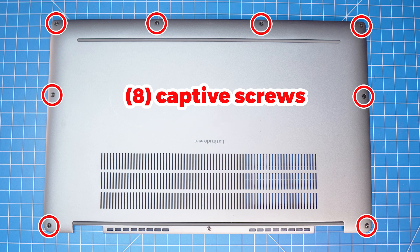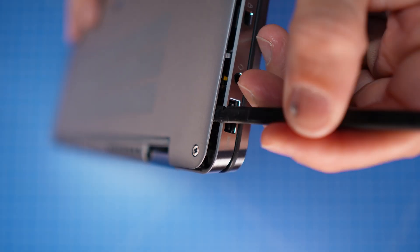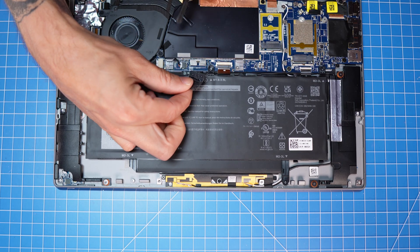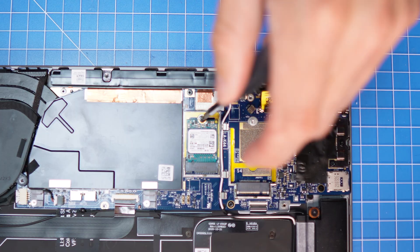First, loosen the bottom base screws. Now use a plastic scribe to pry apart and remove the bottom base cover. Then disconnect the battery. Now unscrew and slide out the solid state drive.